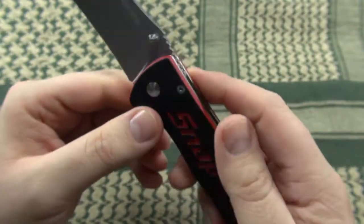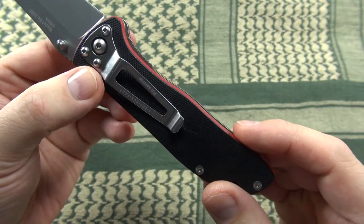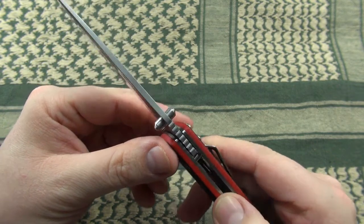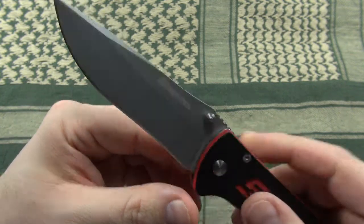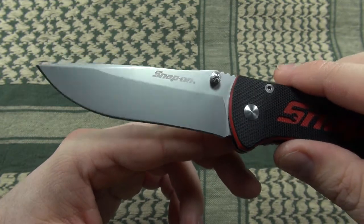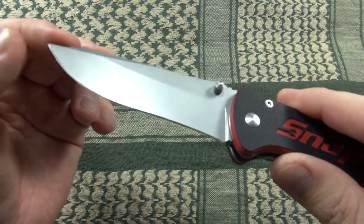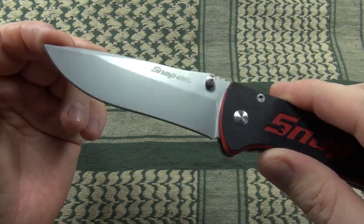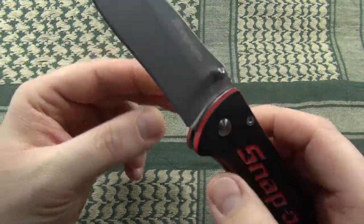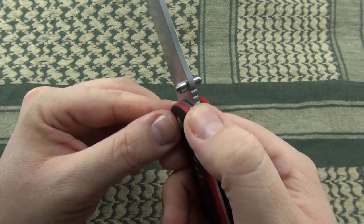All parts are held together by torque screws — no proprietary screw heads like some other Chinese-produced knives. The 3mm thick blade has a drop point design with a recurving portion on the cutting edge and a sketch on the spine. It has a partial flat grind and an evenly applied bead-blasted finish. There are dual thumb studs for ambidextrous blade deployment and some jimping on the thumb ramp which offers quite good traction.